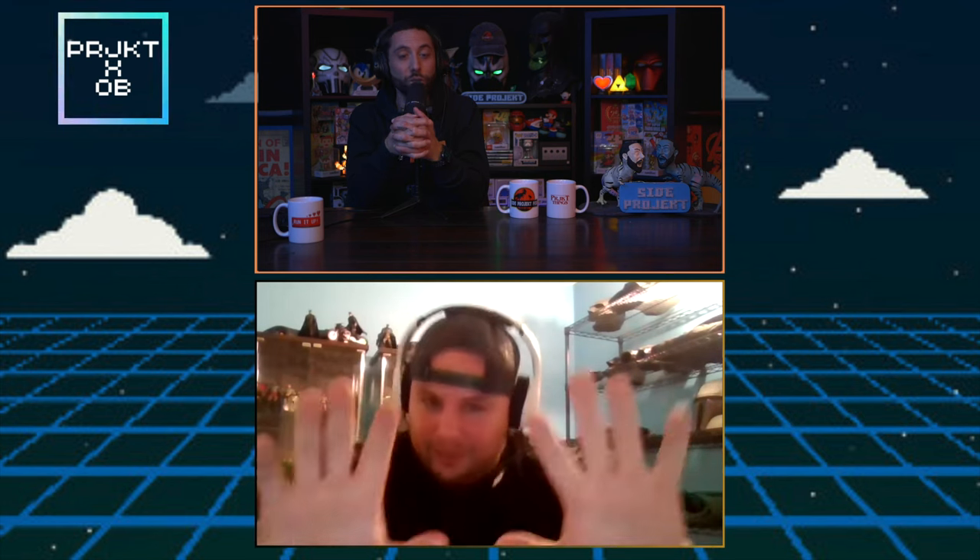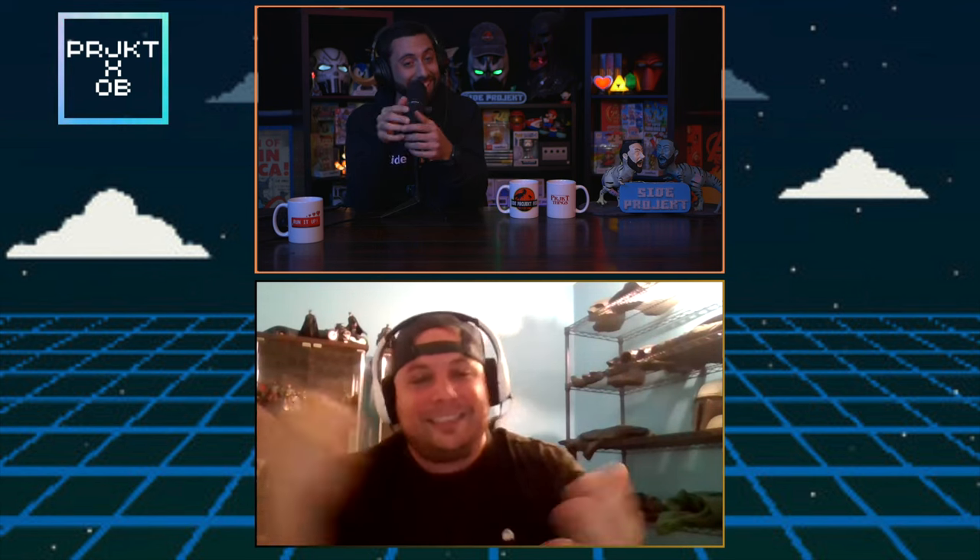Next question. You've got Keaton, Bale, Affleck, Pattinson — you can only choose one and the rest and their universes cease to exist. Who do you pick? People are going to kill me. I'm going to start by saying I love every single one. But I'm going to be honest — my favorite is Val Kilmer. Batman Forever for me was the best movie. I like Ben Affleck a lot but I'm not a fan of the Snyderverse. So right now, Bruce Wayne and Batman for me is Robert Pattinson. From Val Kilmer to Robert Pattinson — that's a good range. I like what they did with Pattinson; it's more realistic, a young Batman, detective Batman, fresh and new.